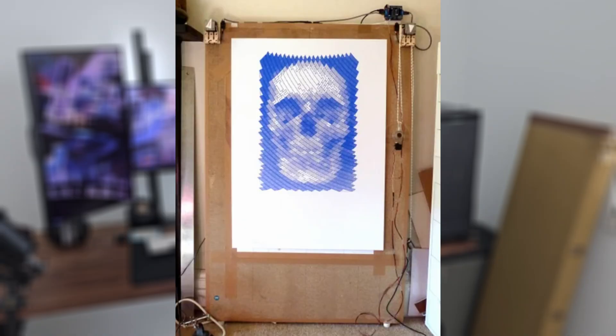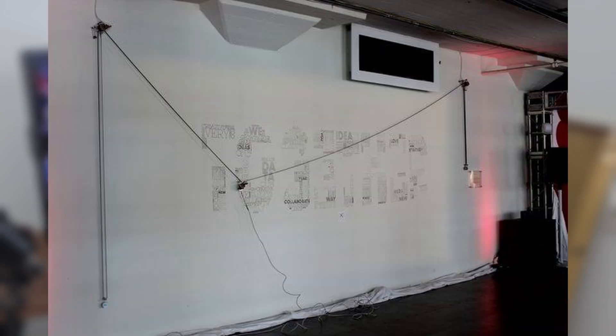Luckily, I have a project in mind that I think can both solve all my current problems and also be a proper revival for this old Prusa i3. That project is a Polograph machine. These things are so simple, yet so cool. And they became popular around the time that the printer was released. Let's take a second to see how it works.